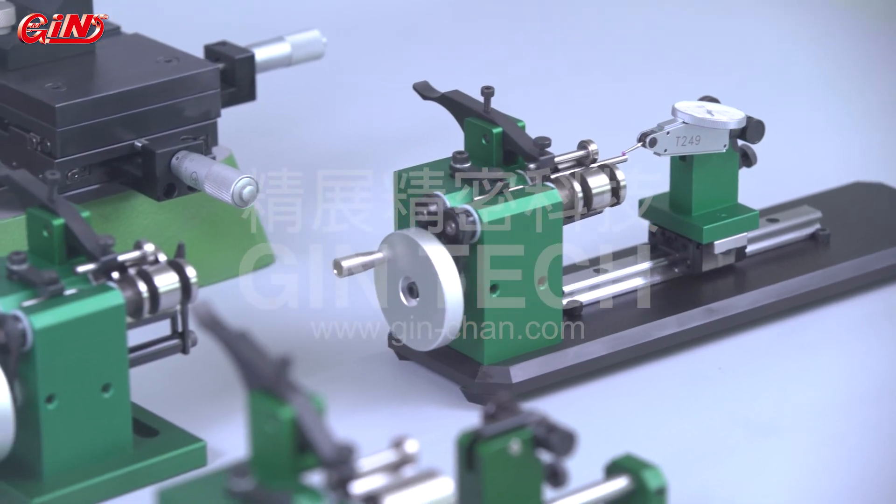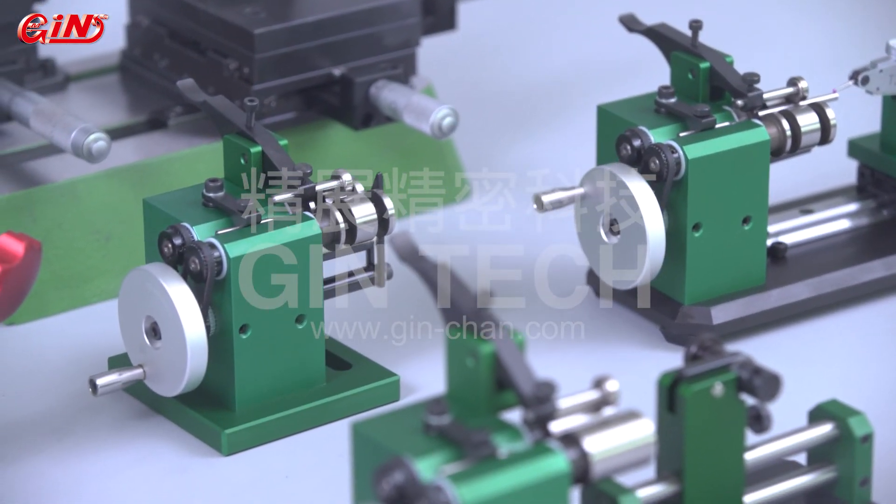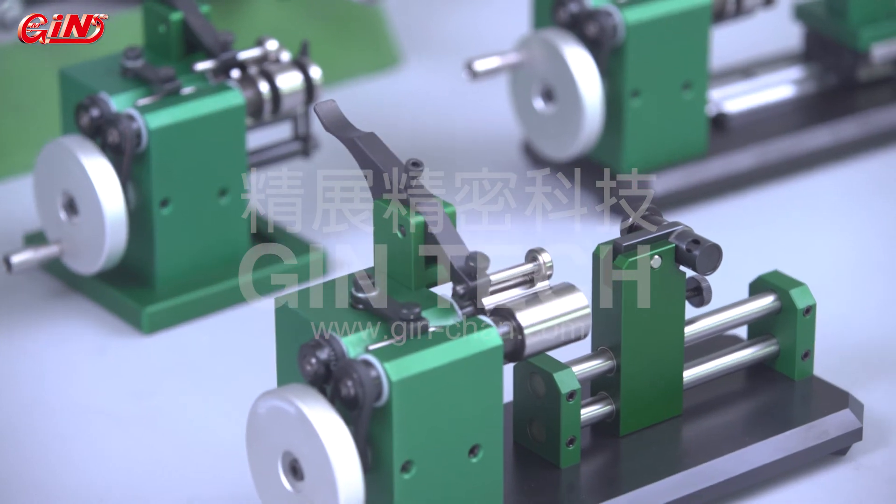There are various types of concentricity inspection devices offered by Jintec. Buyers have many options.